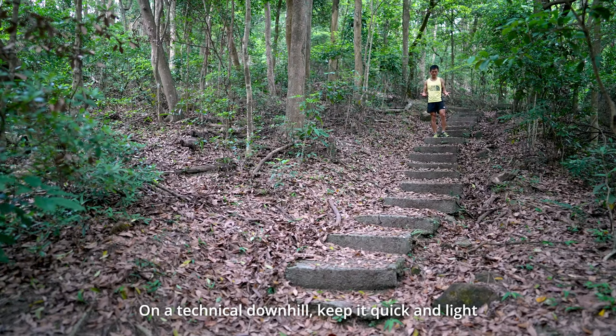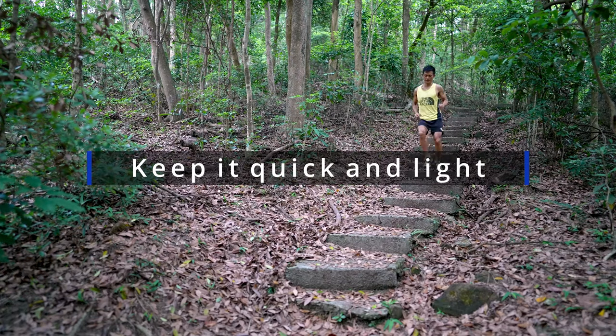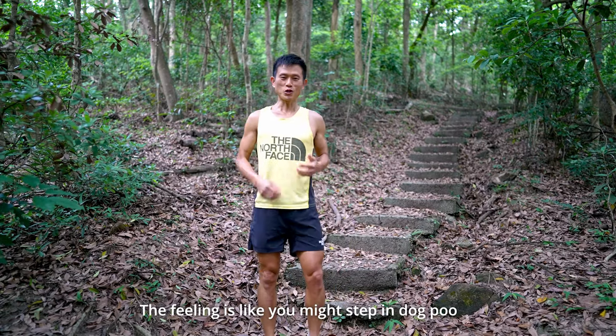Running technical downhill, keep it quick and light. That's the technique.